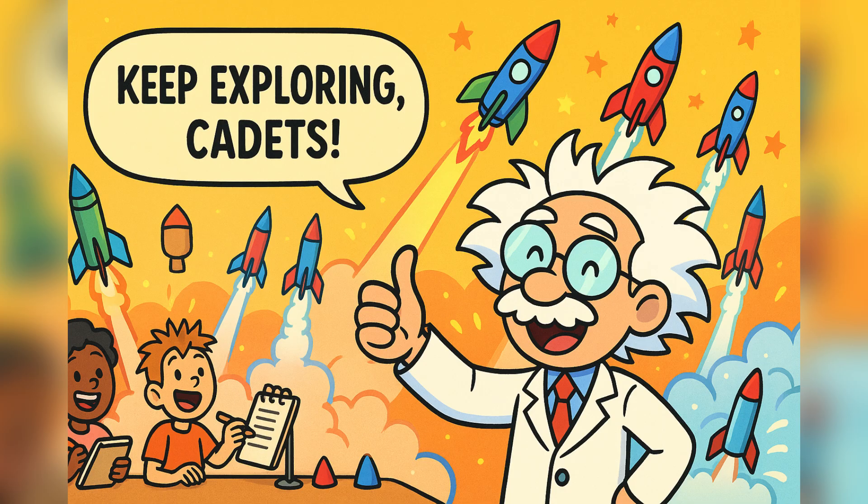We've learned about Newton's laws, pressure, forces, and design. Most importantly, we learned that science can be fun, messy, and amazing all at once. Now it's your turn.